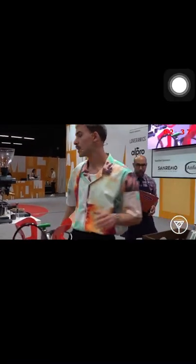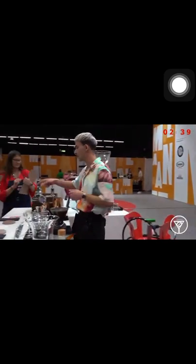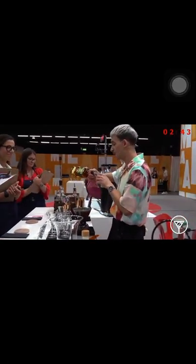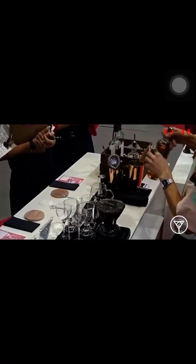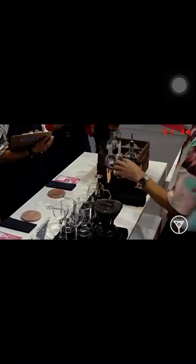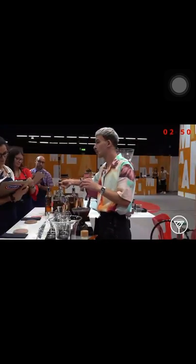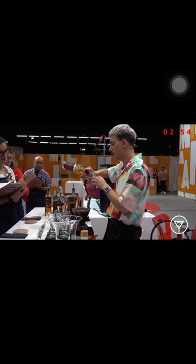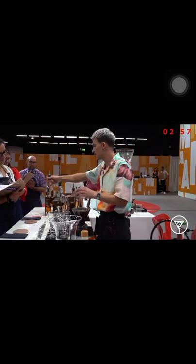I start making my spirit base for Irish coffee. The first ingredient is Talamard — I use 20 ml to get in synergy with my coffee, this bright taste of red apple. 20 ml of Compass Scottish whiskey to highlight the sweetness of my coffee, and I get a taste of black forest cake.